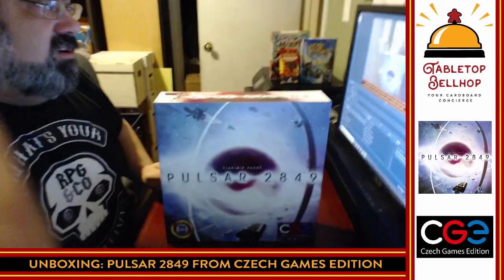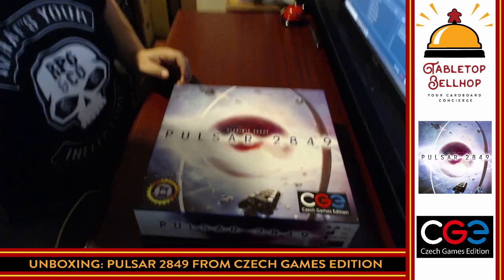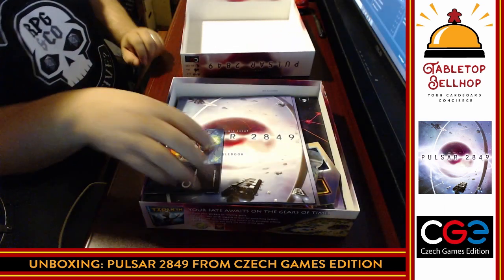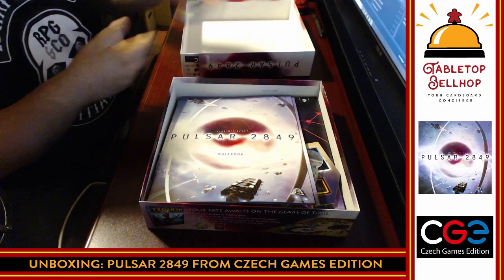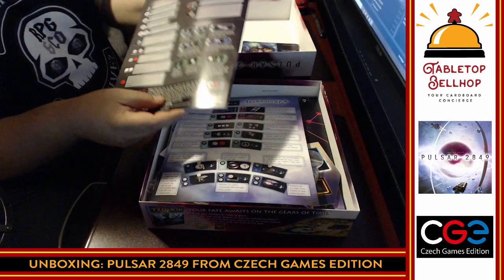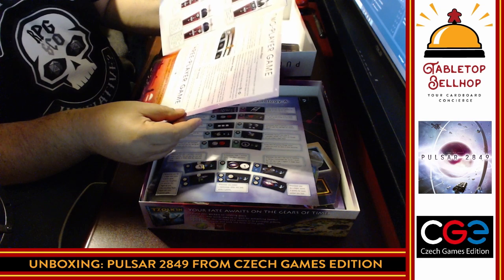Now we're going to tip things down and take a look at what is in the box. We have the advertisement from Czech Games Edition — Trapwords and a bunch of games. We have the rulebook, which is significant — I would not call this small. There's a summary on the back with an icon index, which is always a nice thing to see. We are looking at 19 pages.